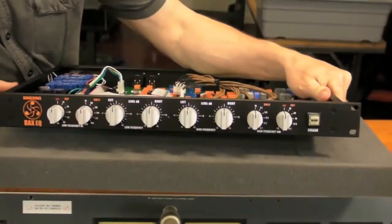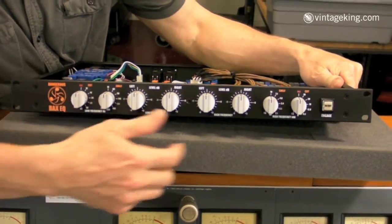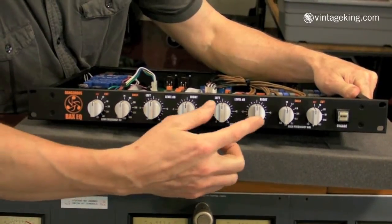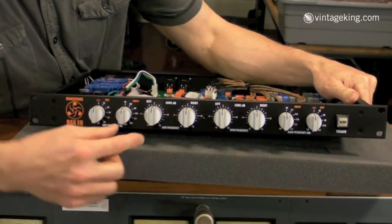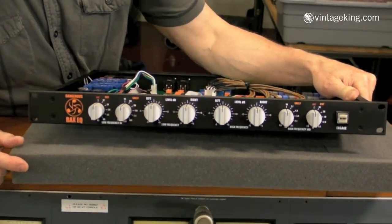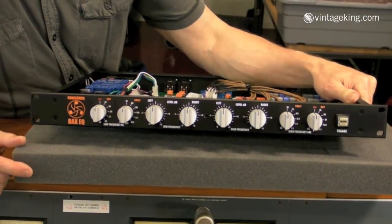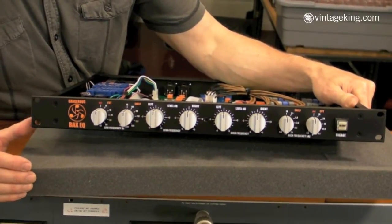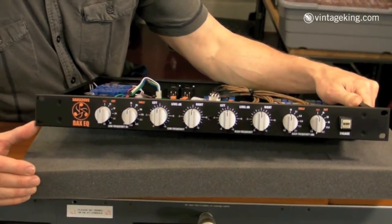On the front panel we have your filter section, frequency selects, and your high and low boost and cut controls. They're separate and they're stepped in half dB steps. The channels are separated so you can work with this in an MS mode, giving you individual control of the left and right cut and boost.